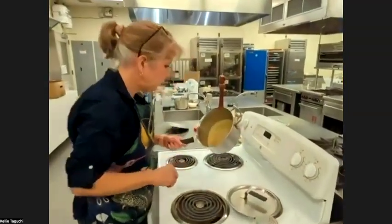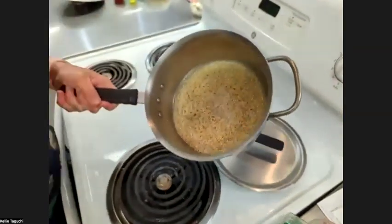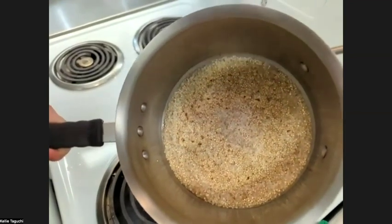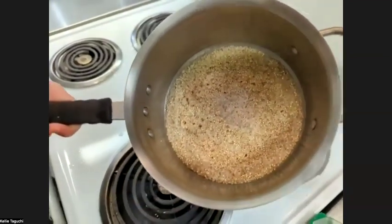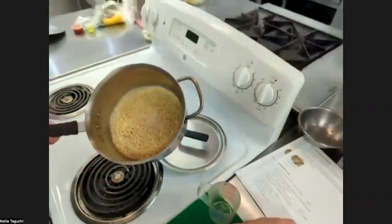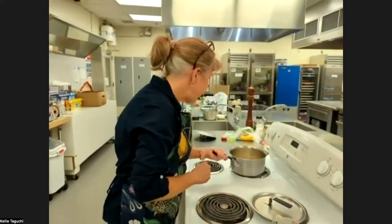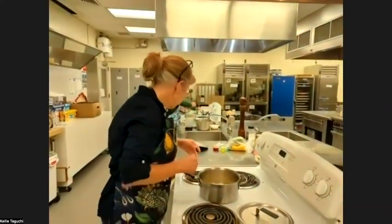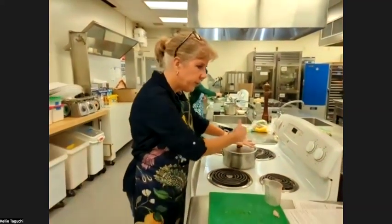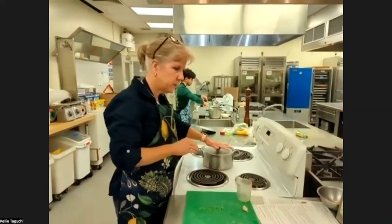My quinoa is done. I don't want to cook it any longer or it won't turn out well. I'm going to take it off the heat and put the lid on for about five minutes to let it rest. Then we're going to fluff it up. So it's covered and it's going to rest for five minutes.